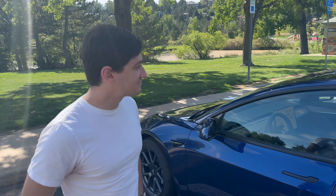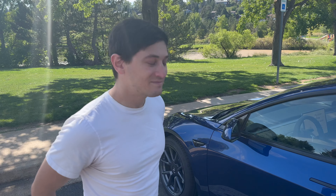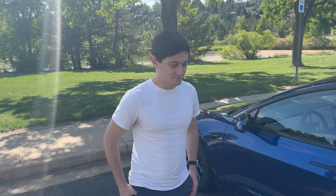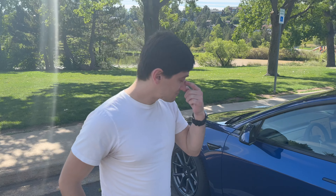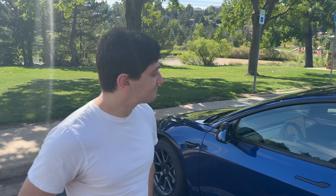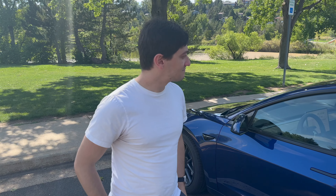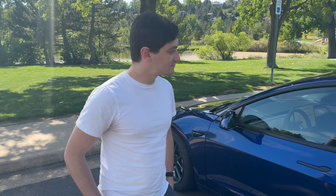It should go without saying — no one should leave their pet in a car with the windows closed on anything approaching a remotely warm day, because temperatures in a car can rise very quickly. Tesla has this feature. Rivian has a very similar feature as well, which they call pet mode, but it's roughly the same thing.